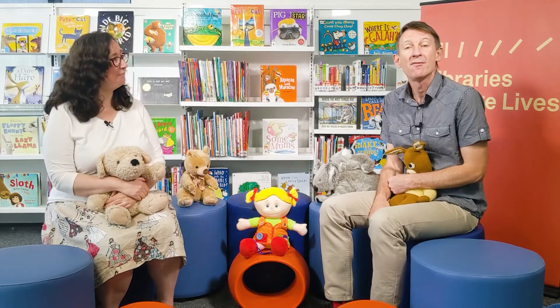Hello everyone and welcome to Online Baby Time. My name is Gary. And my name is Caroline. Before we start today, I'd like to acknowledge the people of the Kulin Nation for the land upon which we film here today, and we do our baby time and have fun together.